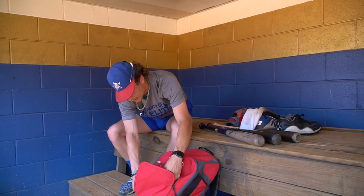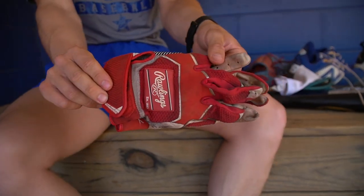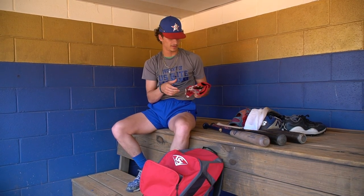Next, just another pair of Rawlings batting gloves. I got these for free when we had our sponsorship deal. I like these a lot — they're durable, basically the same as the first pair. I really like Rawlings batting gloves a lot.